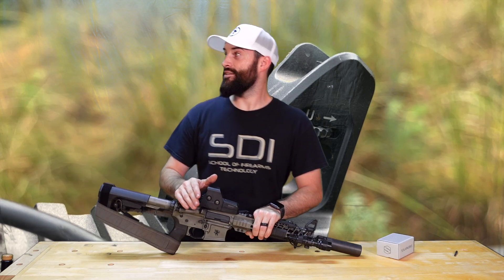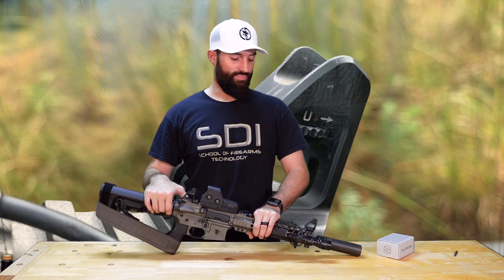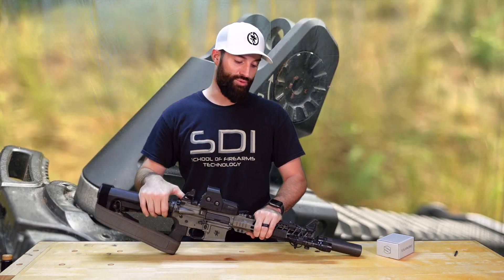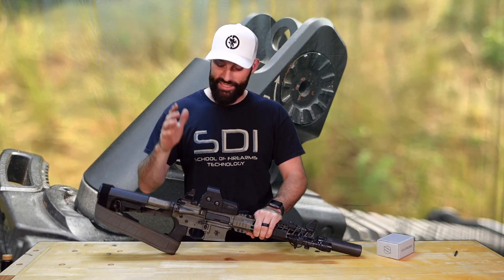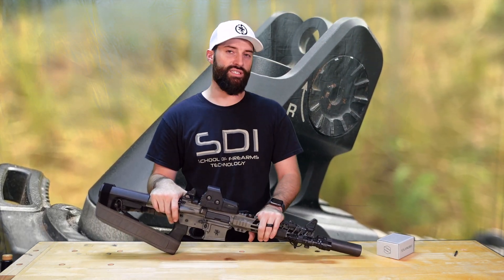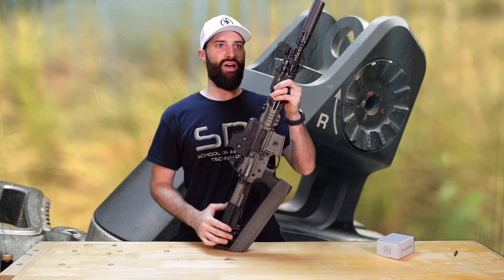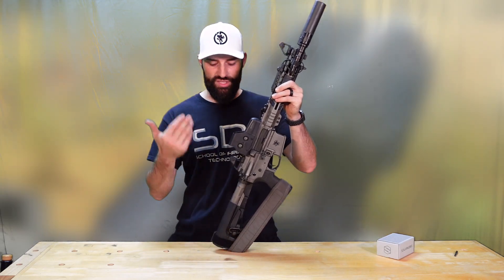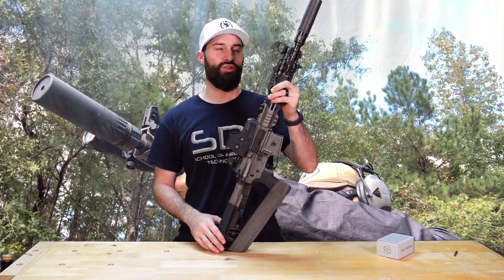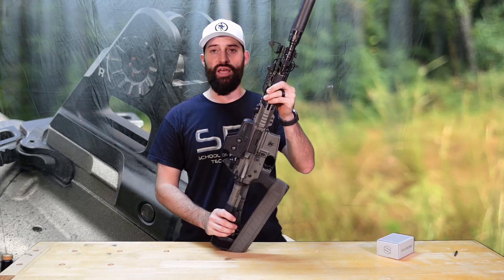Now, what all can you really say about a set of iron sights? That's kind of one of the reasons I've put off doing this review. If you want to know all the statistics as far as weights and everything, I'll try to throw them up on screen. But I can tell you these things don't weigh much — they're super lightweight.